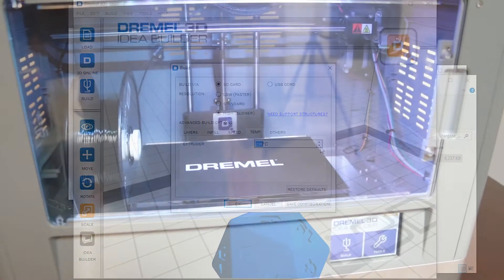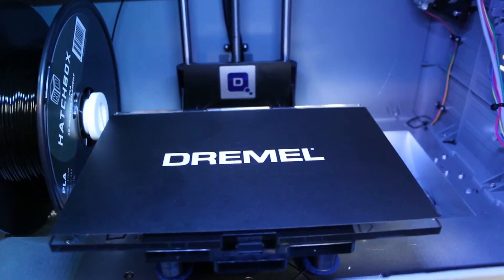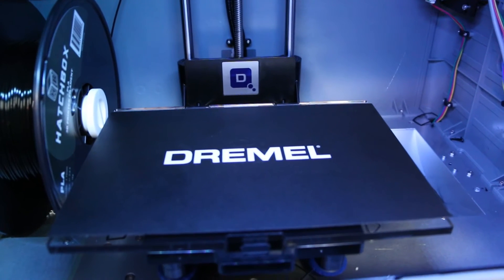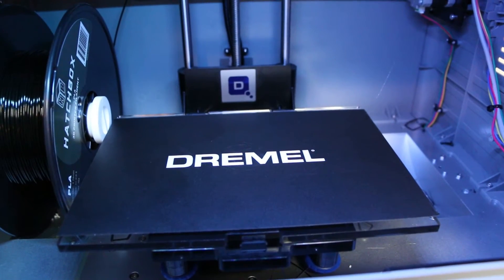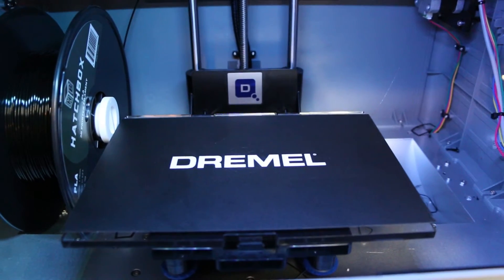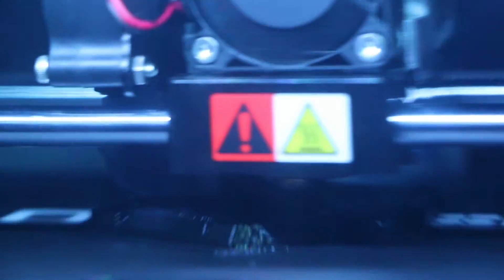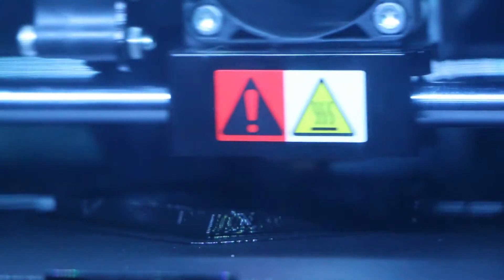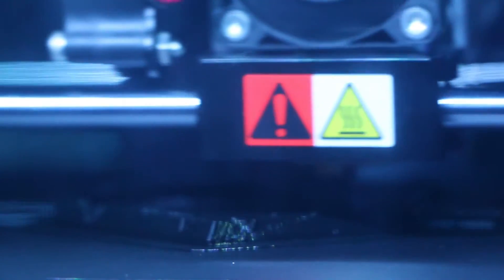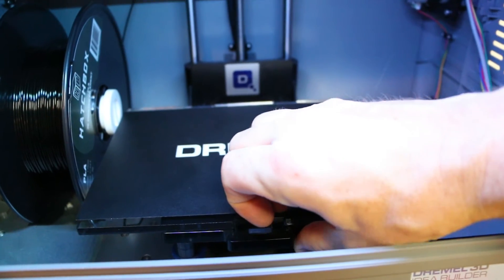Unknown if this is a pro or a con: unheated bed. I don't think it's a pro, obviously, because it's a feature it could use, but I'm also not sure it's necessarily a con. I've noticed that if I take a second or third try on a print to finally get it to stick, the bed is slightly warmer than when I initially started. This is almost always unnecessary when the print is set on the highest resolution, so I would not call a non-heated bed a con — but maybe that's for you to decide.